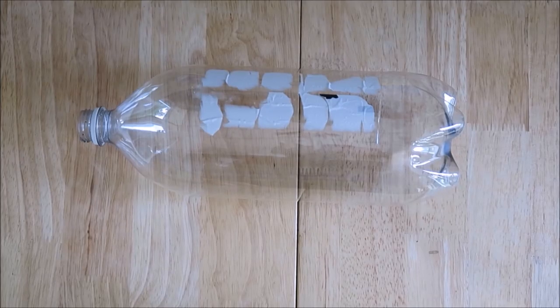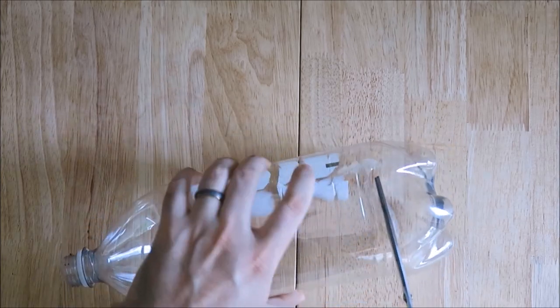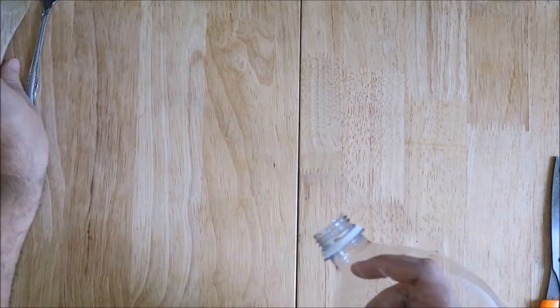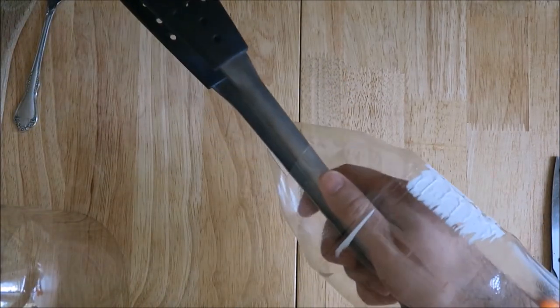I saw this one online a couple of days ago, and unfortunately I haven't been able to find it again, so I have no idea who first came up with it. But I thought it was brilliant — a simple, elegant, and essentially free solution to a very common kitchen problem. Do you love fried foods but hate when your hand gets continually splattered with hot oil? Just take a 2-liter bottle, cut the bottom off, and insert the handle of your fork, spatula, or slotted spoon through the neck. Instant hand guard. You could also cut off part of the neck to make the hole big enough to accommodate a pair of tongs — just make sure you leave enough plastic to protect your hands.